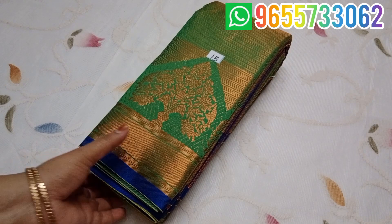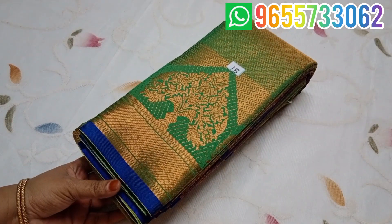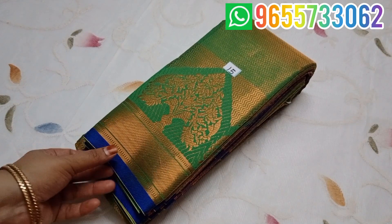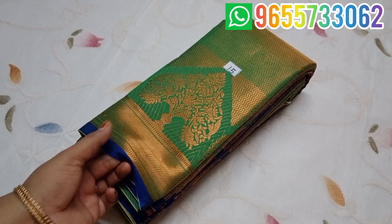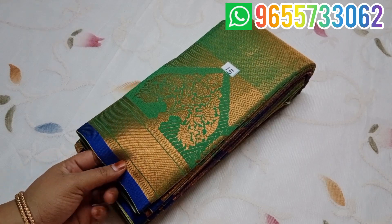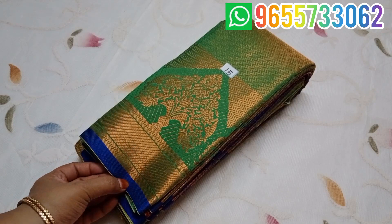Hi friends, welcome to Good Chai Spotting. Sari No. 15 is a copper silk sari. You can use a copper jari design. You can use a tree design in the border. It is a soft material and very easy to use.